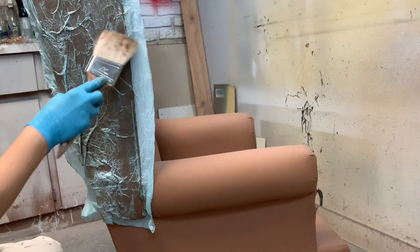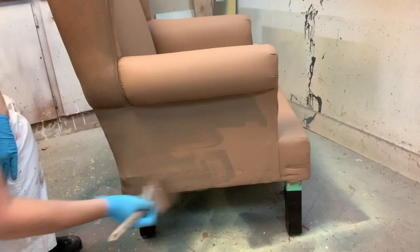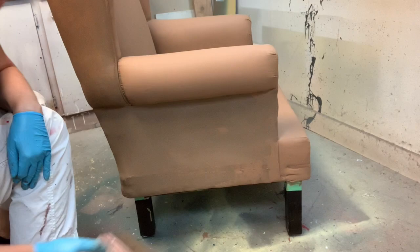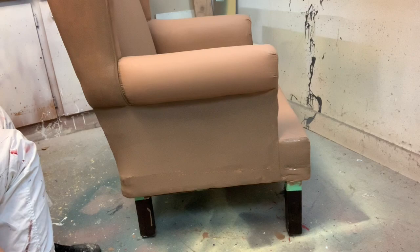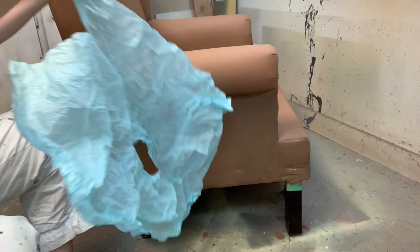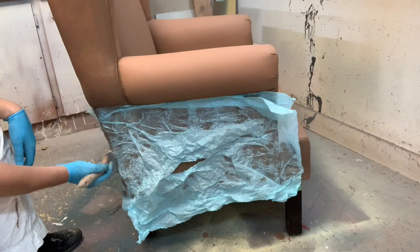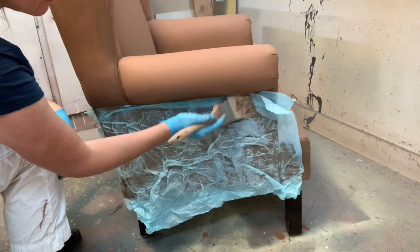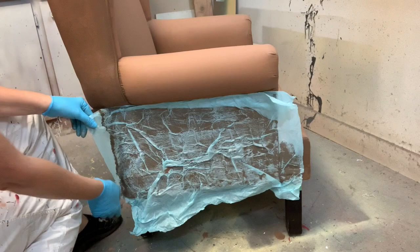This is not a technique where there's going to be any perfection — it doesn't have to look a certain way, it just kind of does its own thing. Don't get deterred if it looks a little odd, because what brings it all together is the waxing at the end. You'll need a fresh dry piece of tissue paper for each section you do, as it gets quite saturated with the paint glaze. I just love the way this tissue paper gives so much texture over the paint.